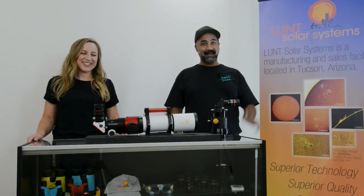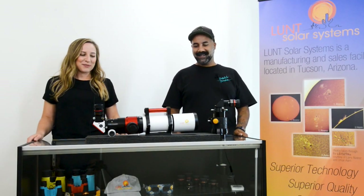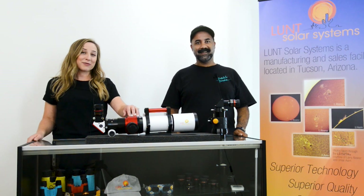Hi guys, Faye here. Benjamin here with Lund Solar Systems. And we're here with our ADMT to talk about conversion.